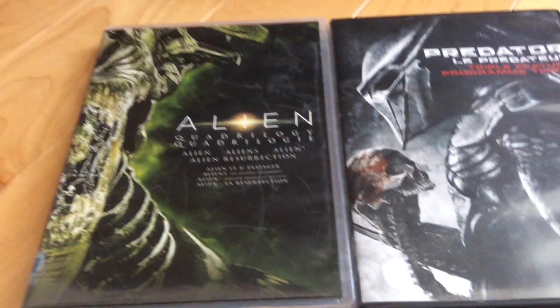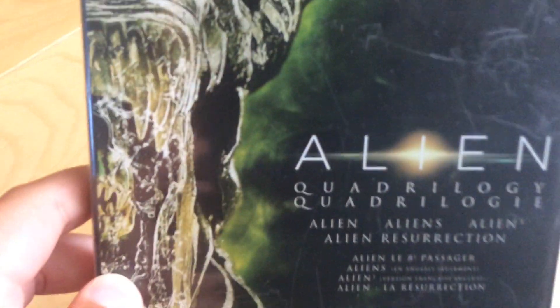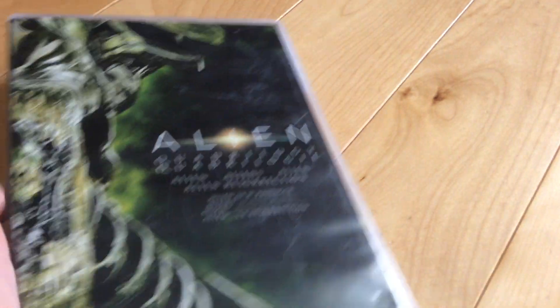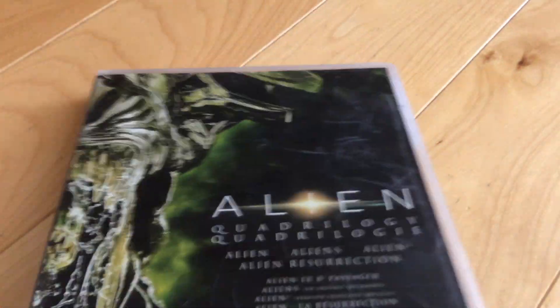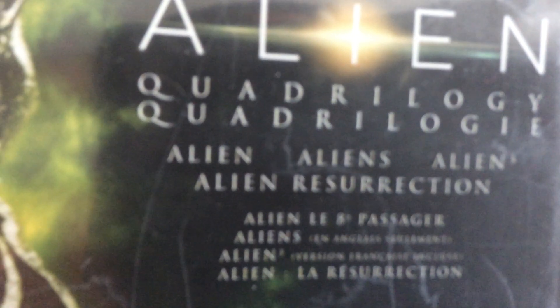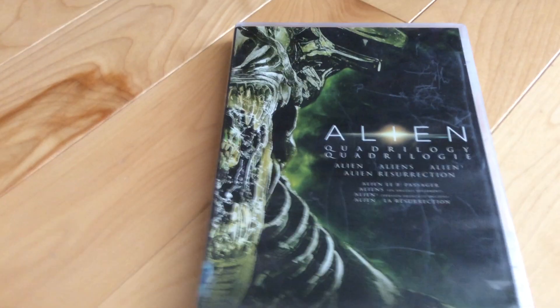Look, I found my phone. It's in the system — it's William. Let's get started about the Alien. It's all four Aliens movies — special edition. Alien, Aliens, Alien 3, and Alien Resurrection. And got Predator, Predator 2, and Predators.